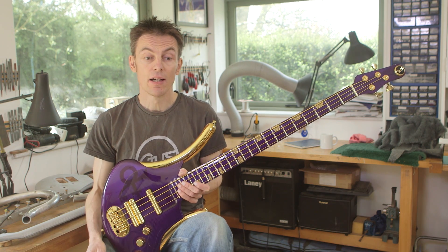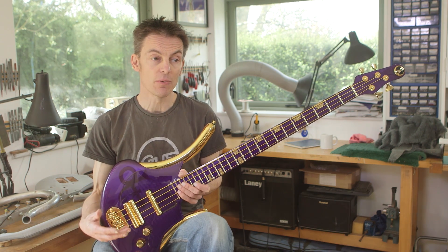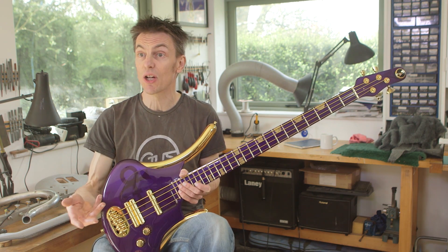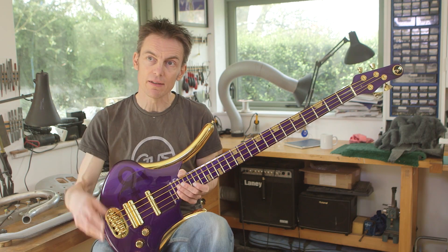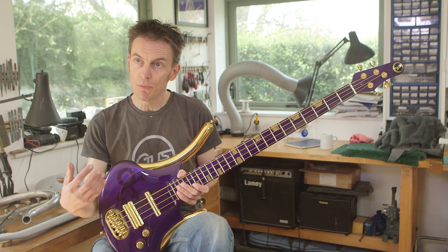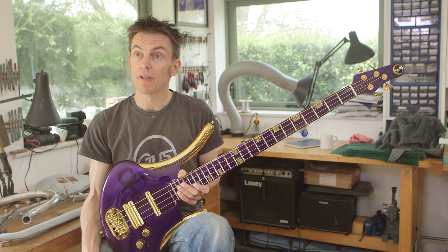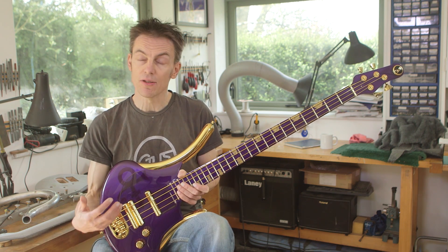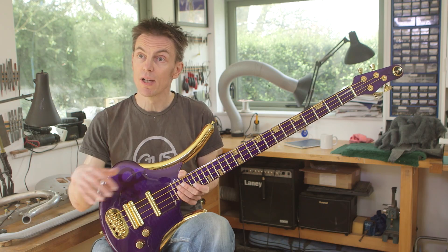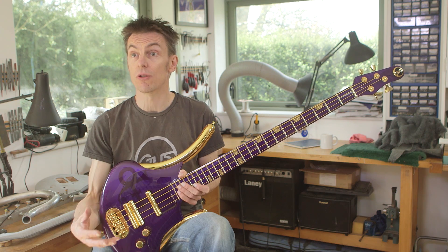Every part of the instrument I can do, so I can offer people the opportunity to give me their ideas and then I can interpret them, or maybe suggest what will work better than something else. Essentially I like to open it up to the customer to give them the opportunity to get the instrument they're really after, and work that into my design. I offer a range of different models, but within that there's a lot of opportunity to interpret it to suit a particular customer.